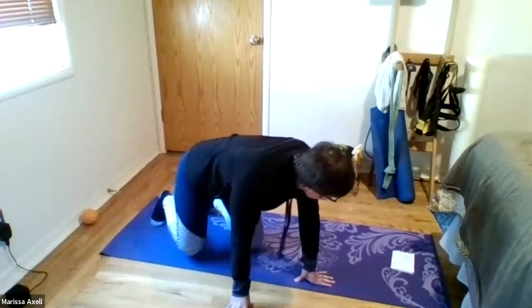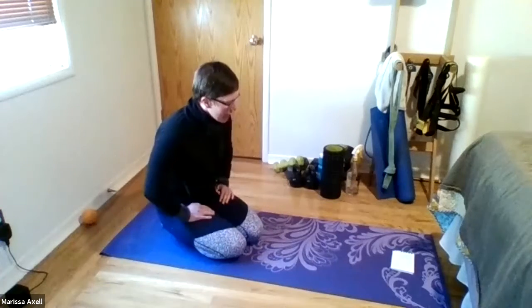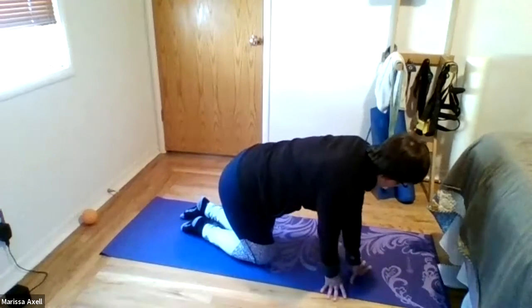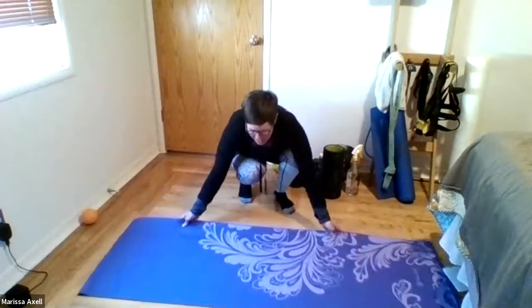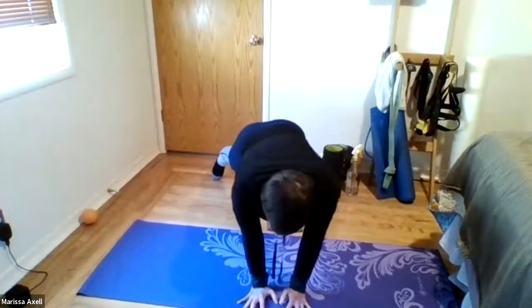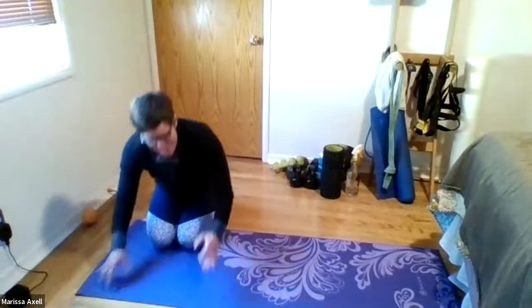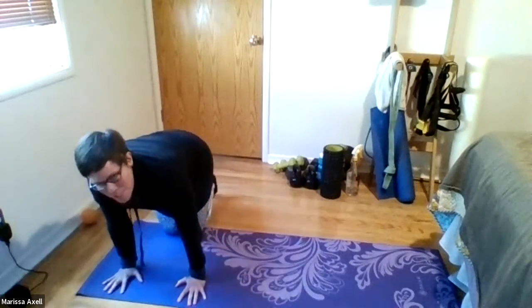All right, we're going to move on. Next up, we're going to come into a plank and we're going to travel. Let me adjust this so you can see a little better. We're going to be in a plank position and then slowly walking our hands to the right and slowly walking the hands to the left. So big effort on those shoulders and the core. Let's give that just a couple steps a try.